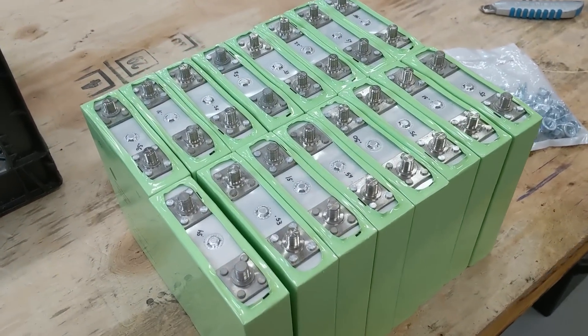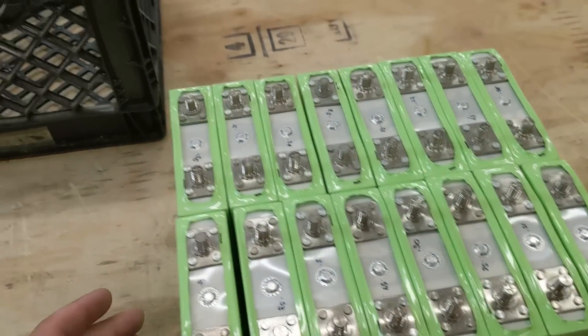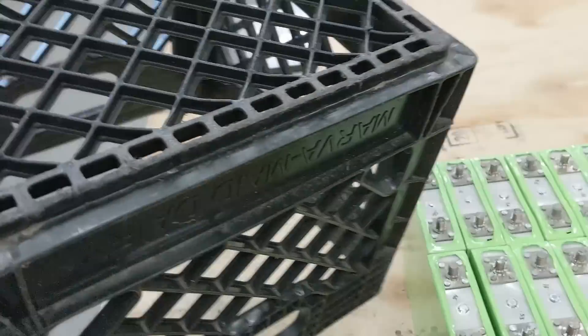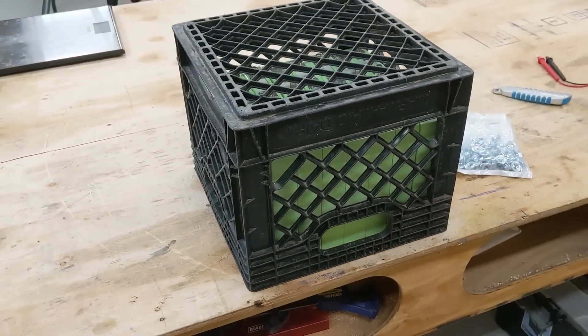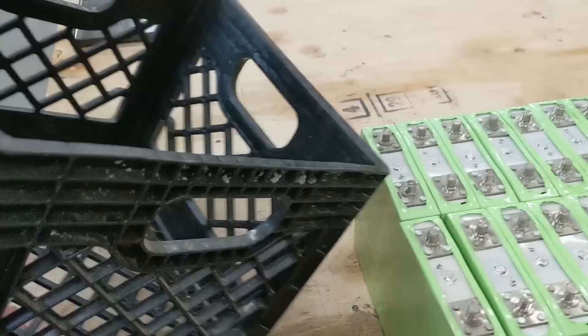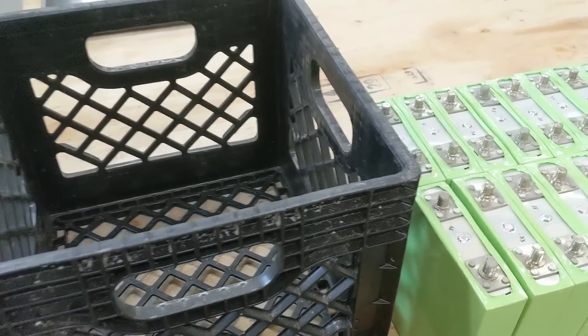I've rearranged these cells into a nice square shape — it's really condensed this way. I found this milk crate that I had outside, and it fits them pretty well if I just slip it on just like that. So I think that's what I'll do. First thing, I'll cut a piece of plywood to fit in as a base in here.